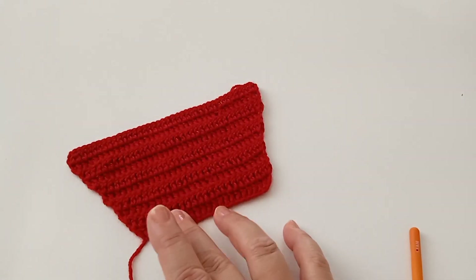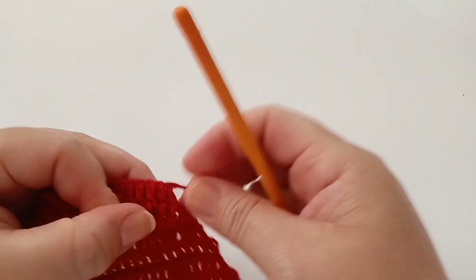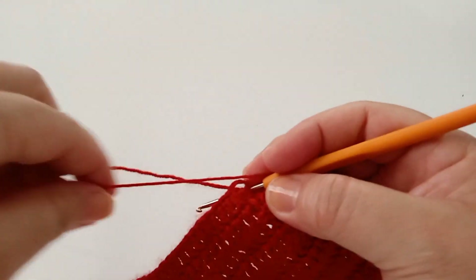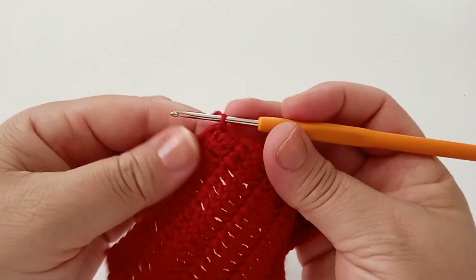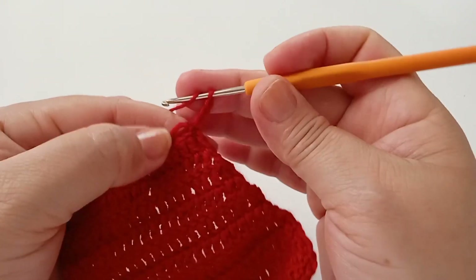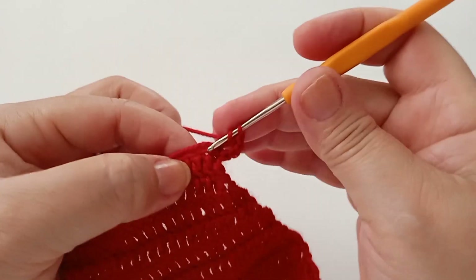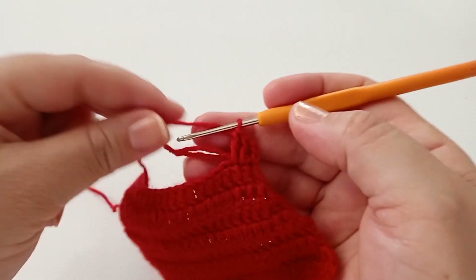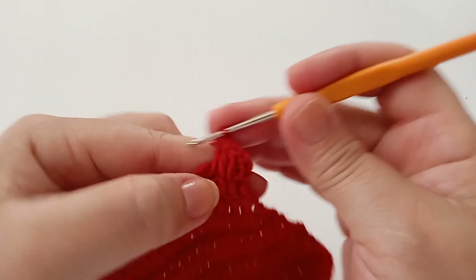Agora vou iniciar a parte da frente. Venho com a linha, subo aqui bem no primeiro ponto, traduz a agulha, pego a linha e puxo. Vou esconder essas pontas aqui atrás. Subo uma, duas, três correntes — a laçada — e vou mantendo um ponto para cada ponto de base, até chegar no final.